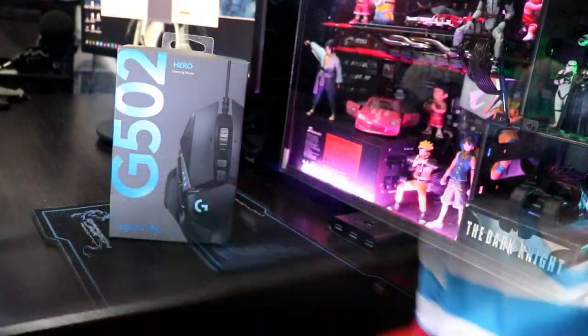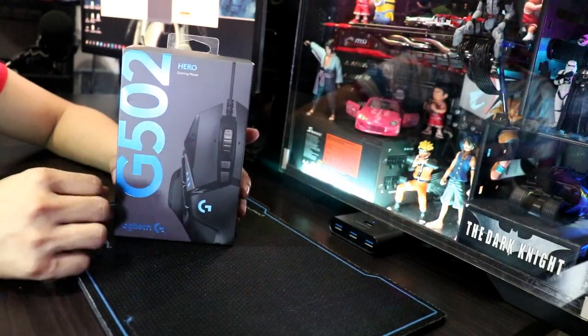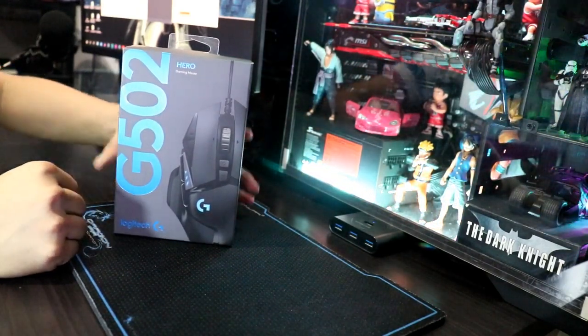Ang ginawa ng Logitech ngayon, in-improve lang nila yun. Hindi nila in-improve na dagdagan ng sobrang daming RGB, kahit na RGB na yung nauuso ngayon sa computer parts, mga components, at mga peripherals. Hindi masyadong nilagyan ng RGB, pero may RGB din yan. I-unbox na natin siya — bubuksan na natin yung ating G502 Hero Gaming Mouse.